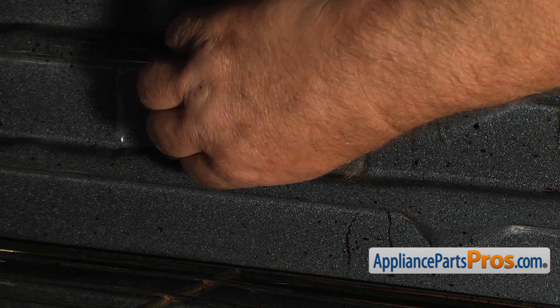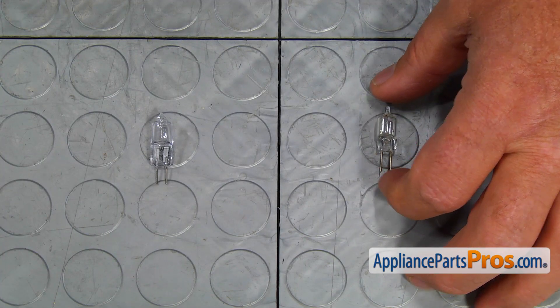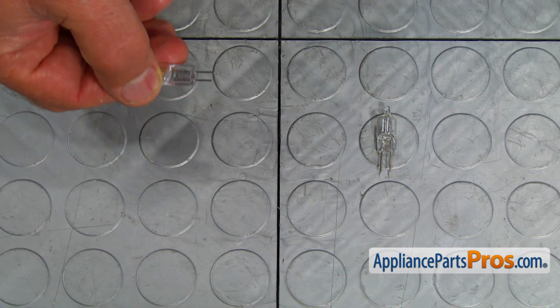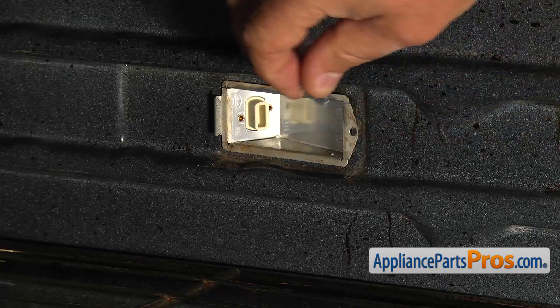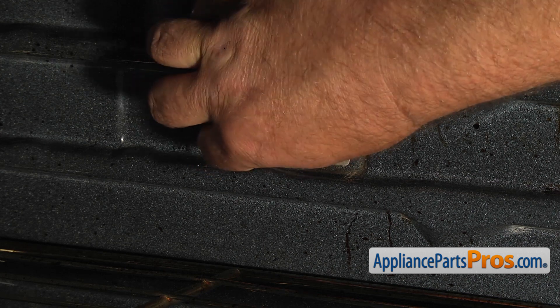Pull the old light bulb out. This is the old light bulb next to the new one. If you don't have this part, you can get it from AppliancePartsPros.com. Install the new light bulb by placing the contacts into the two openings in the light base.